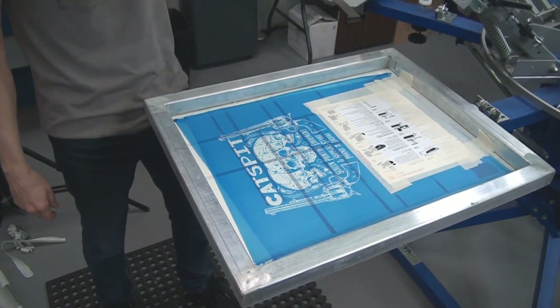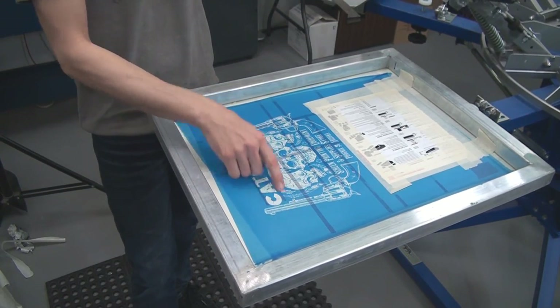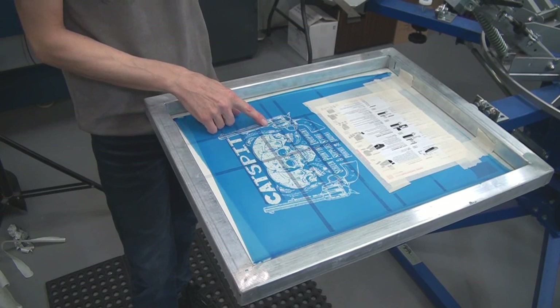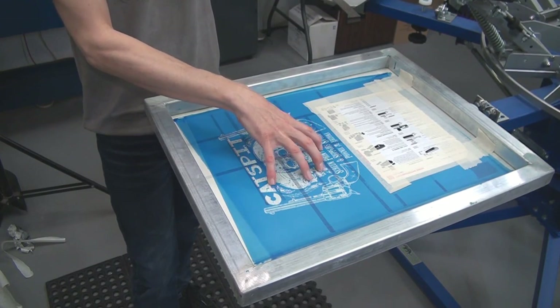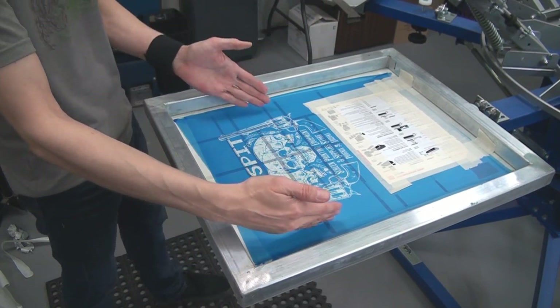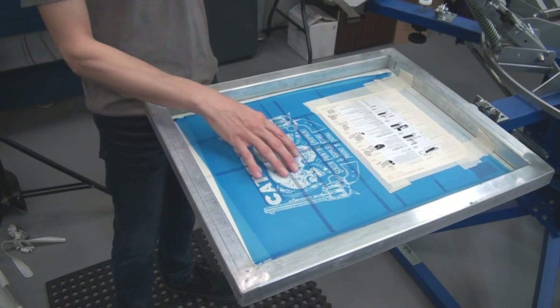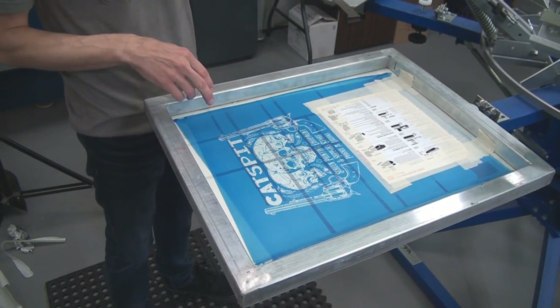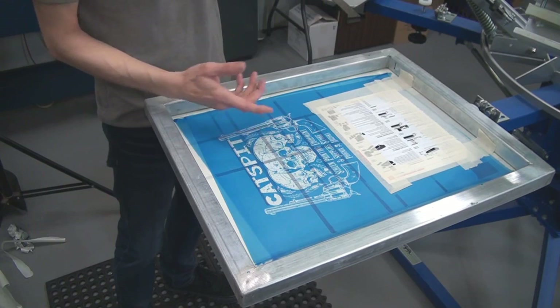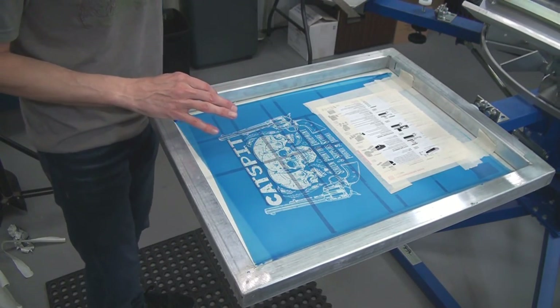Honestly, I may make another screen of this and make this bigger, because after I did this screen I was thinking this design is so tightly compacted that it would probably look even better if I brought it out another inch on each side. I still might do that. But let's do a test print today and see how my ink and my little distress pattern is going to work for us.